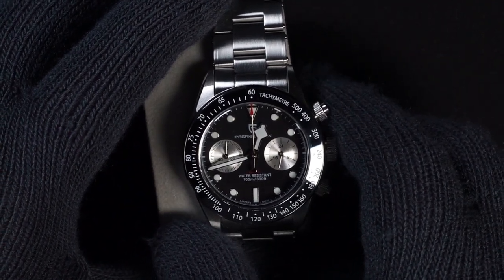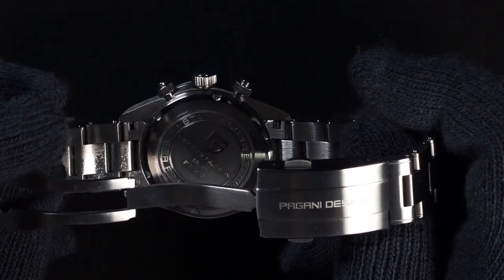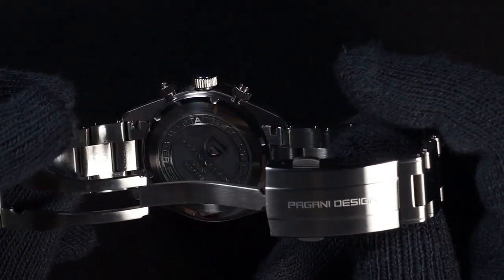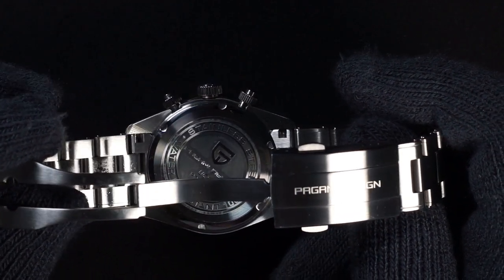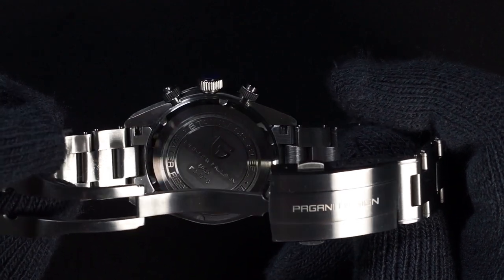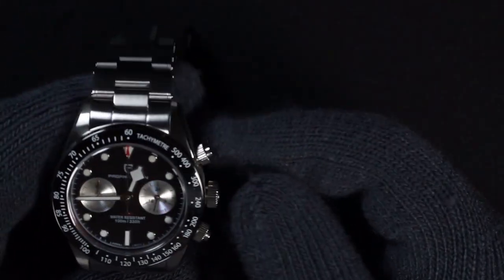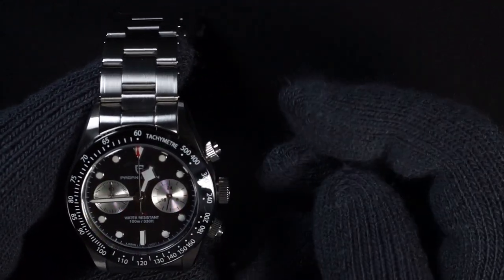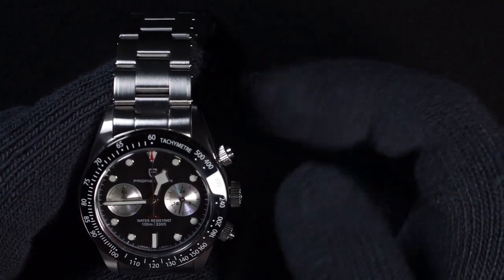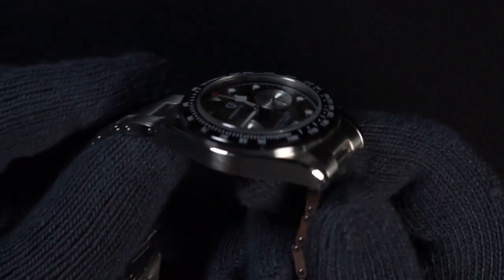I personally appreciate the legibility and quick reading of snowflake hands. I received version 2 of this piece, and you can see it has the Gani Design logo on the caseback along with 'Gani Design' and 'PD1718' indicating the reference number. It's rated at 100 meters water resistance — while I haven't tested that, I would only trust it if the screw-down crowns are in the locked position. It has female end links, so it will fit a little more snugly against your wrist.